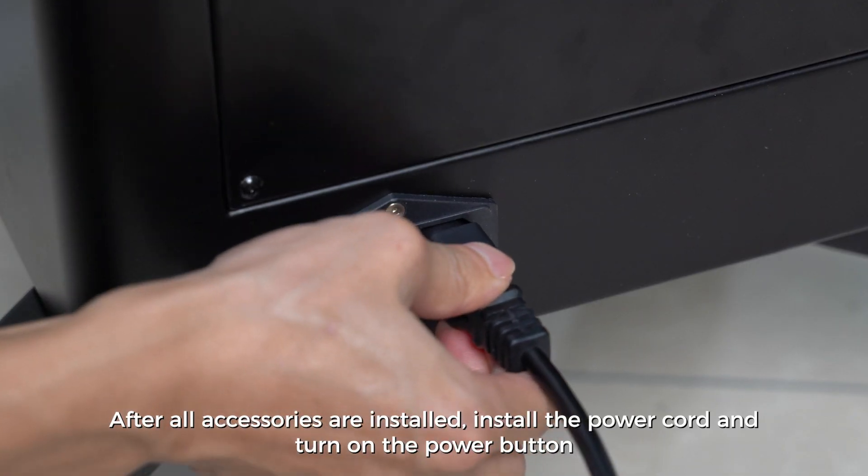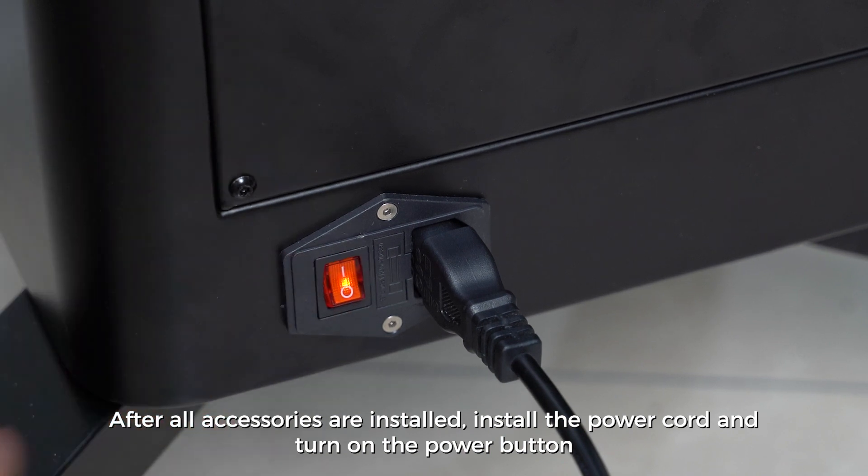After all accessories are installed, install the power cord and turn on the power button.